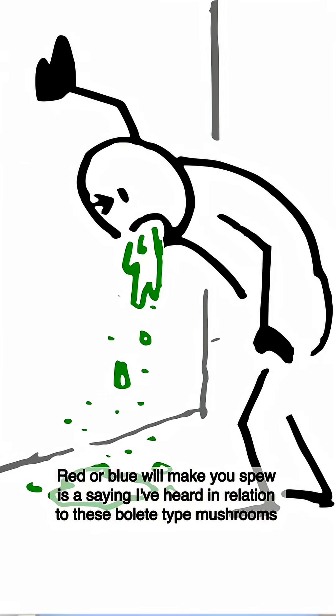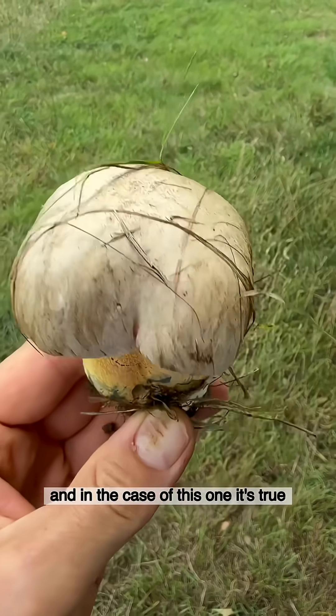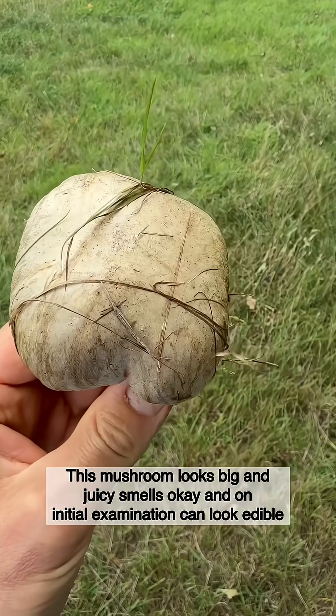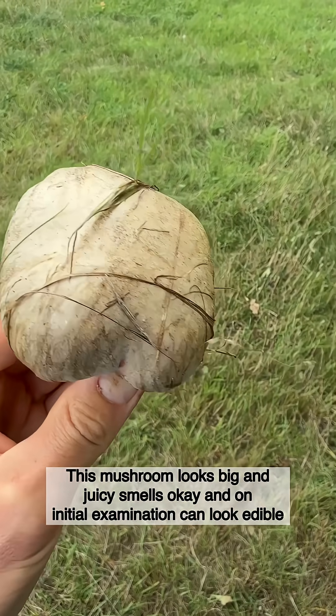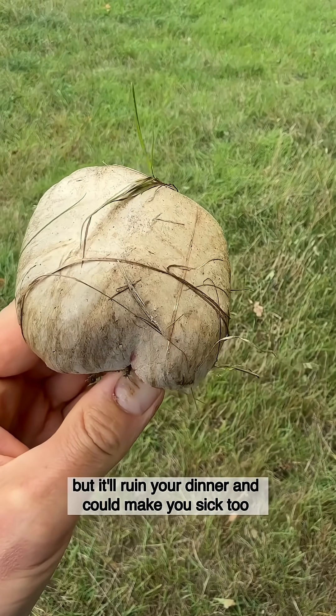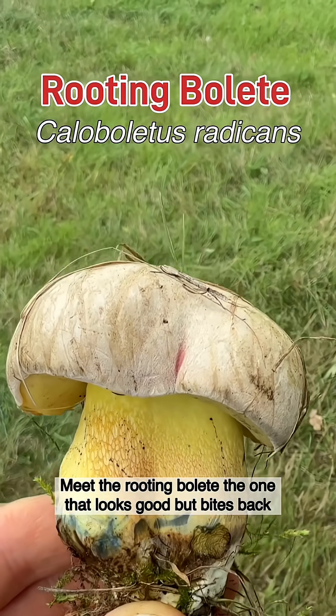"Red or blue will make you spew" is a saying I've heard in relation to these bolete type mushrooms, and in the case of this one it's true. This mushroom looks big and juicy, smells okay, and on initial examination can look edible, but it'll ruin your dinner and could make you sick too. Meet the rooting bolete — the one that looks good but bites back.